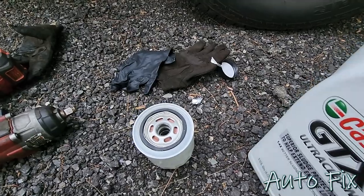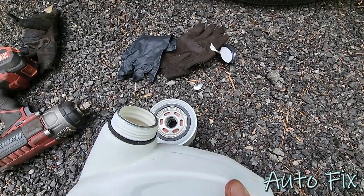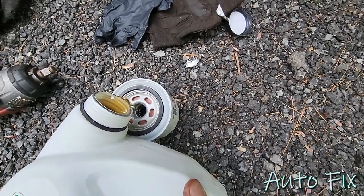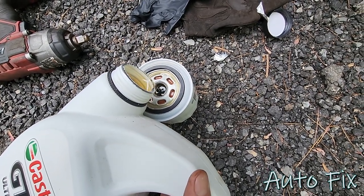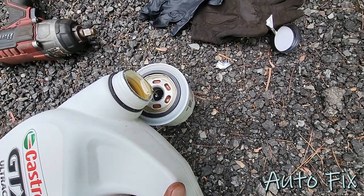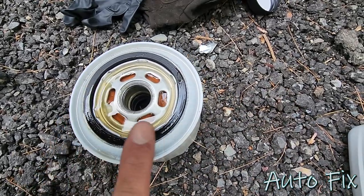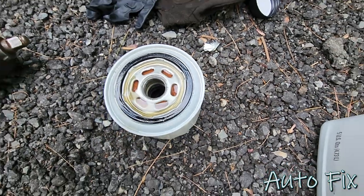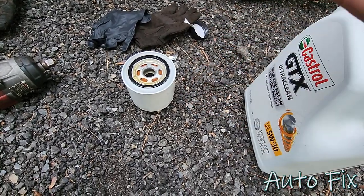Let's get the oil into the filter and prime it. I like to do this so when the engine starts up it doesn't start up dry. A little trick for pouring without spilling is to tip the bottle sideways — you can get a lot closer to your spot without the bottle doing that annoying gulping where it shoots oil out. Fill it almost all the way to get the filter media soaked. And of course, always remember to lubricate the gasket here — this helps make a good seal and prevents the filter from sticking onto the housing in the future.